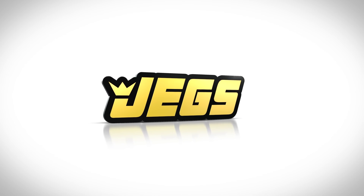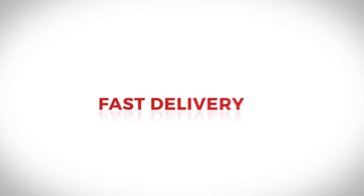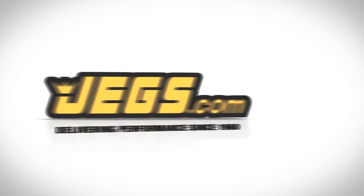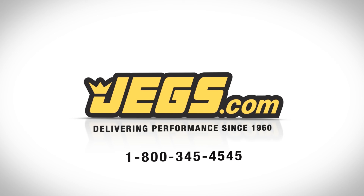Brought to you by JEGS. Fast delivery. Your source for high performance and quality. Delivering performance since 1960. JEGS.com.